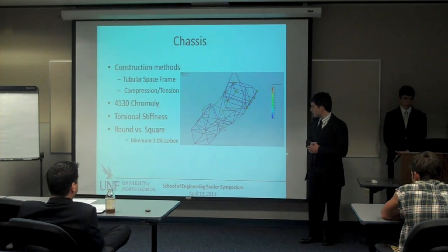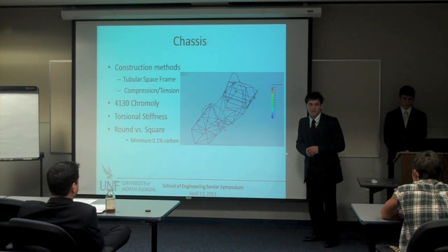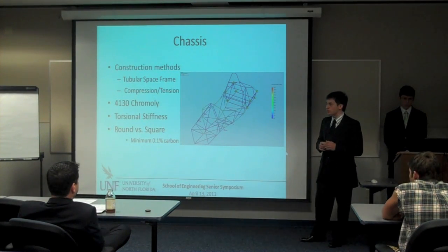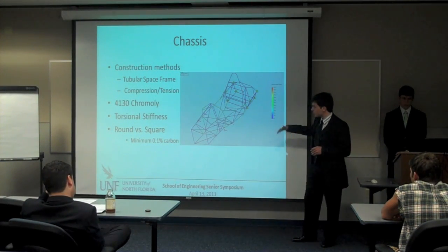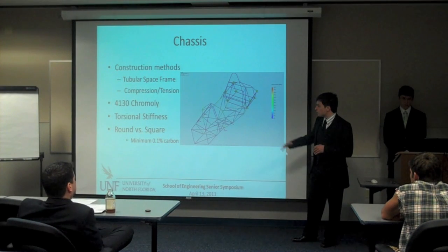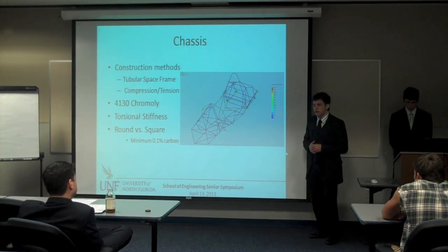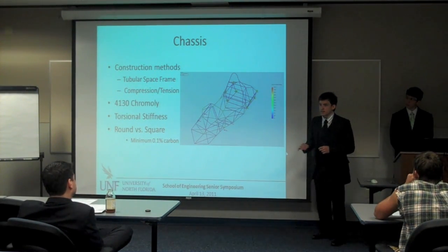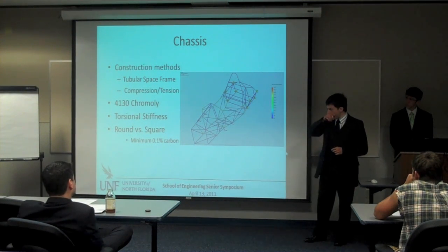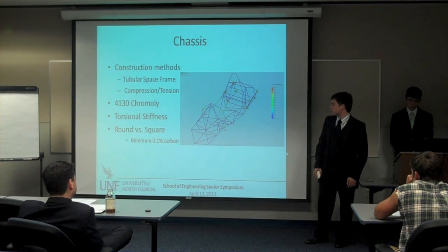In this picture you can see a color-coded bar — this is from SolidWorks where we ran a simulated torsional rigidity test. You test for torsional rigidity because you want to prevent or promote over- and understeer. We also chose to go with round versus square tubing because that same company in Canada prefers round, and also because square tubing has high stress concentrations and is more likely to bend — and since we want to keep our suspension points accurate, we chose round.